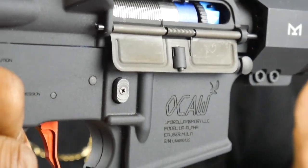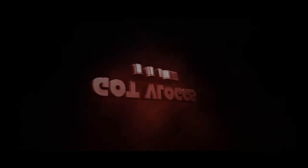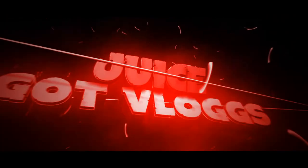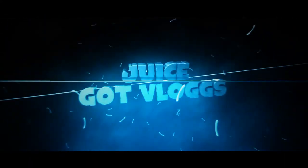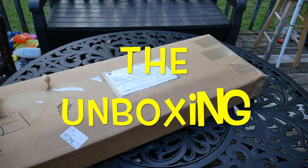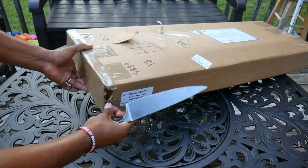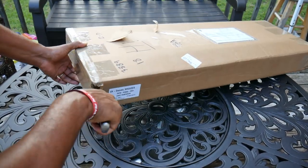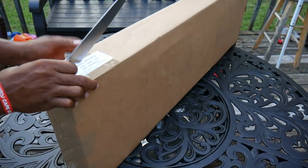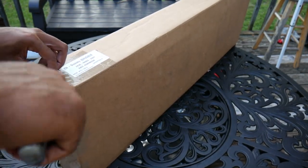2018 Oak Hall CQBR by Umbrella Armory. Let's bust this big box open. Oh my goodness, I feel like I should be having like drums and sit behind the big screen doing this, but nah man.